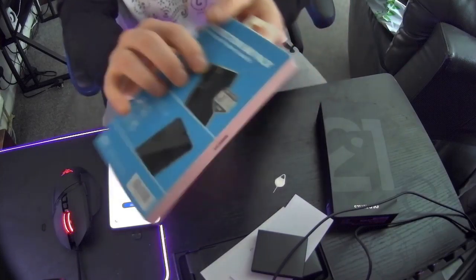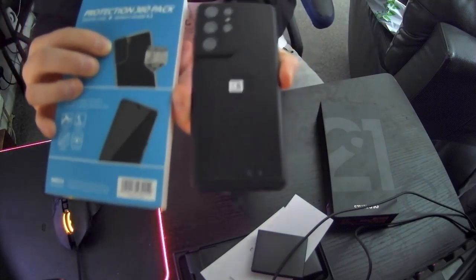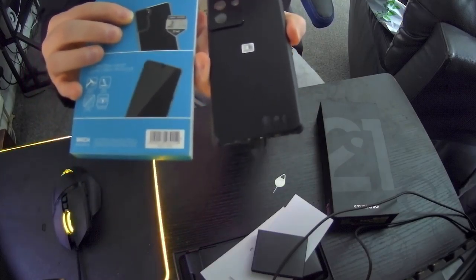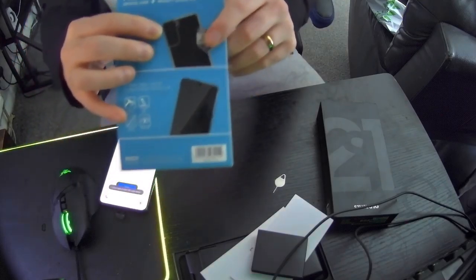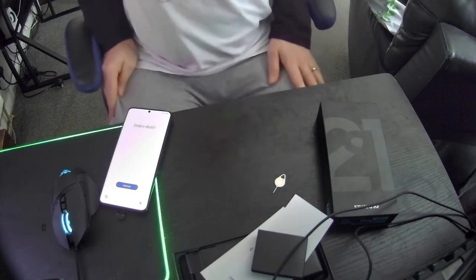The case sent was for the Galaxy S21, not the Ultra, which will not fit because the camera is nowhere near as small as that. As you can see, the cameras are totally different, so I'd have to contact them to request a replacement for the correct phone. But not too much of a biggie, really.